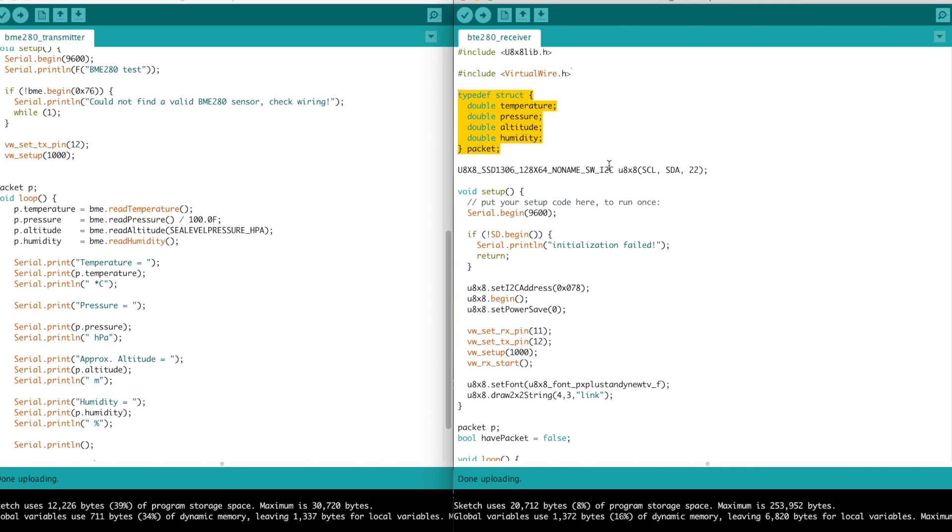I initialized the display, and you probably noticed there was some trash on the right-hand side of the display — that's because it is actually the wrong display. That is a 1.3-inch OLED display which apparently uses the SH1106 chip, but I was unable to find a constructor for that chip that used I2C. They did have one for SPI, but not I2C. This works, but it's off by just a little bit. So if anyone knows how to fix that with the U8G2 lib or U8x8, please put a comment down below — I'd love to hear how to do that.